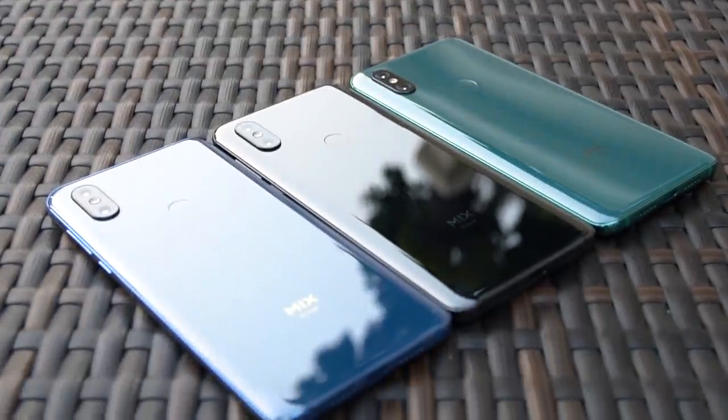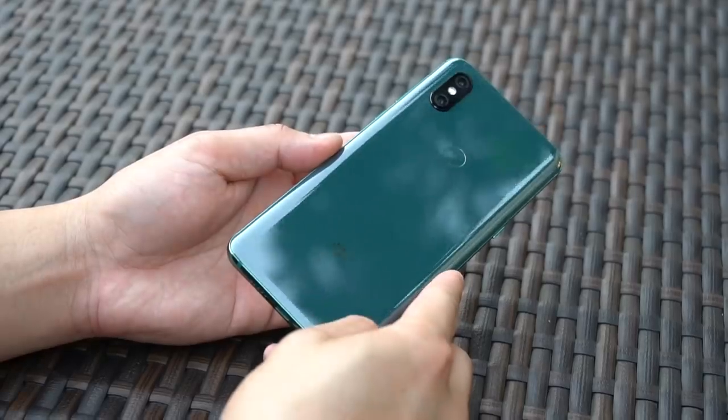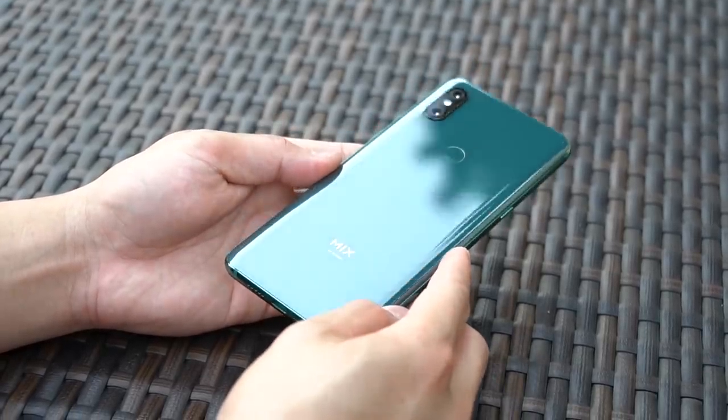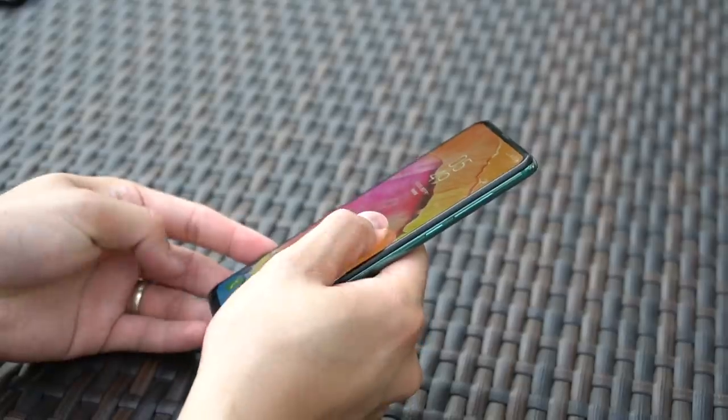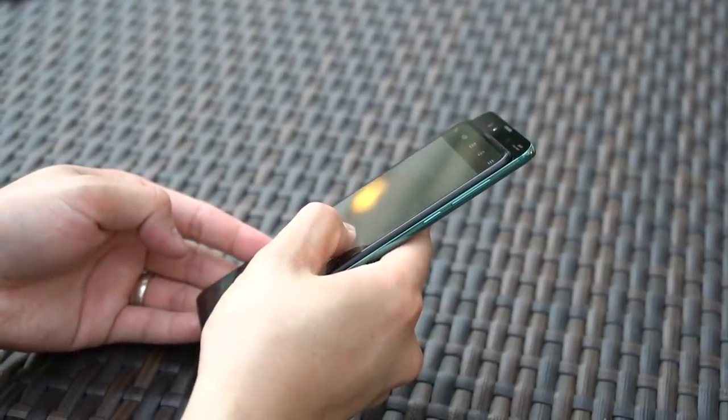Just like the rest of the Mi Mix family, you also get a ceramic body on the back of this Mi Mix 3, just to give you that premium touch as well as extra polishing, which goes great with this color. There's also a blue version and a black version, but I think the green one is the one to go for. In terms of build quality, there's very little to complain about — the phone feels great, the sliding mechanism feels solid, and the colors just look fantastic.